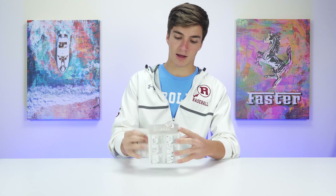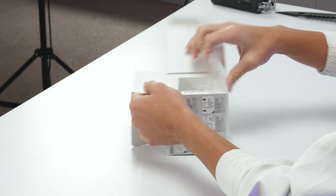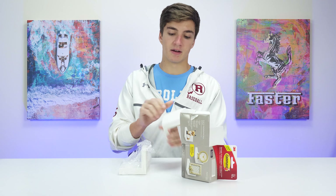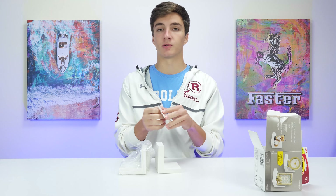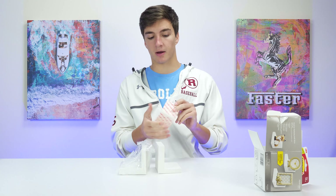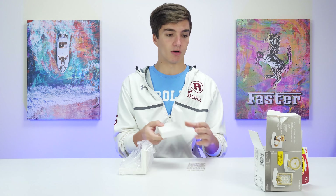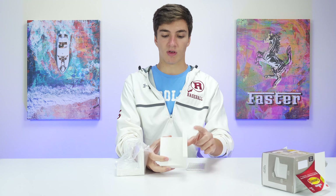Let's go ahead and open it up. The price is $20 for the pair — it comes with two ledges and all of these adhesive strips. If you've bought adhesive strips on their own, you know they're not that cheap; a pack like this will probably cost around five dollars, so when you really think about it, it's not that bad of a deal.